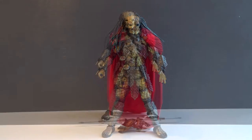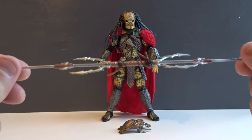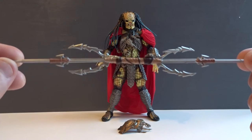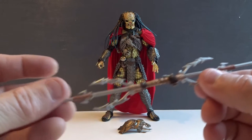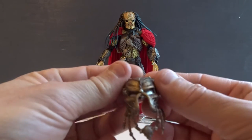Let's begin with a look at the accessories. First we have this unique spear — a representation of the spear that the Elder gives at the end of the movie — so that's cool. Then we have his bio mask.